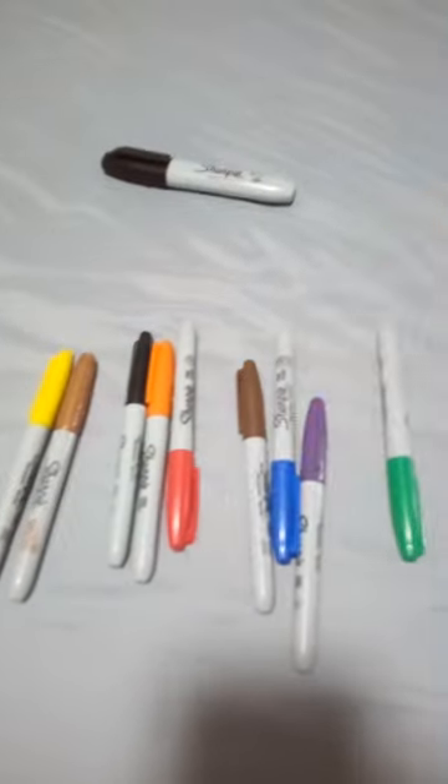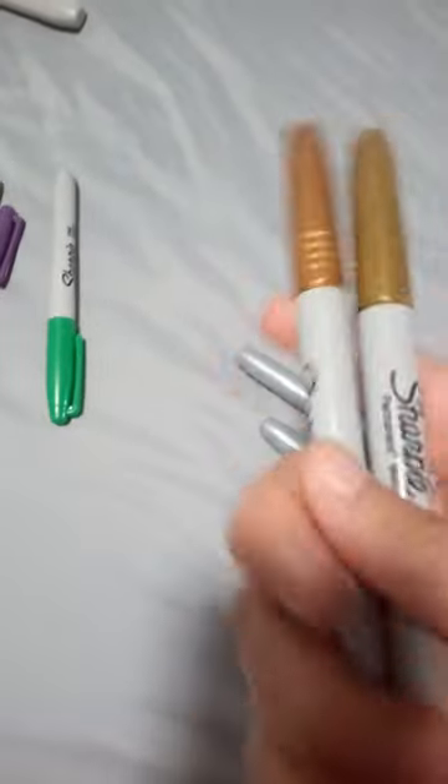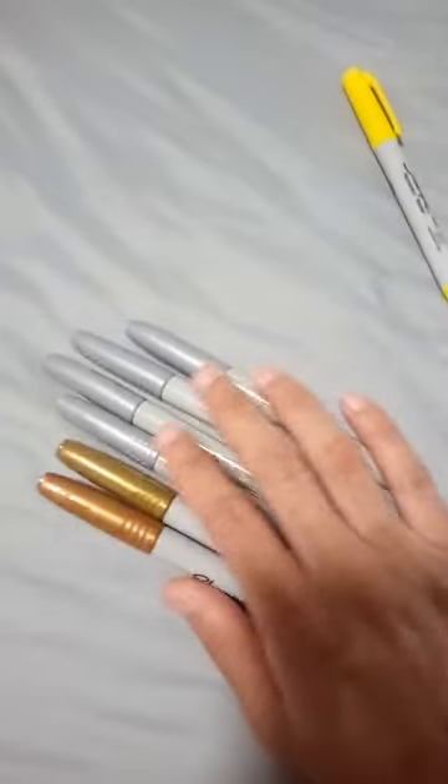These are the Sharpie markers I also got from Amazon — the gold, bronze, and silver markers. These ones don't work anymore, and they don't work very well so I don't use them anymore. I think the gold and bronze ones are still working but I'm not sure. These four markers are just okay — all six of them get an 8 out of 10.